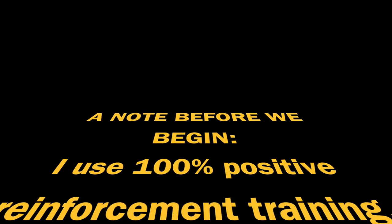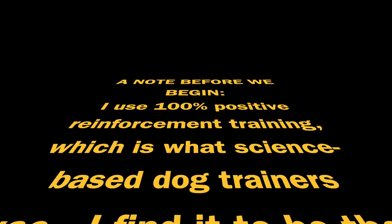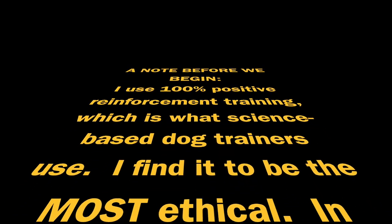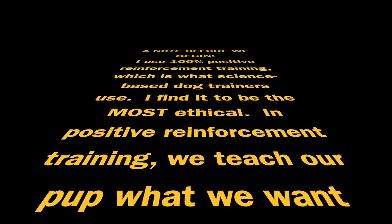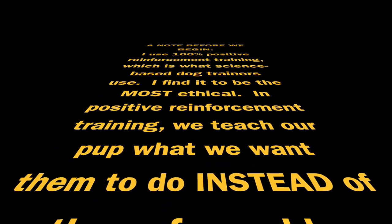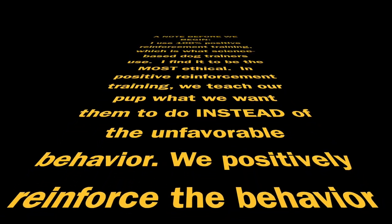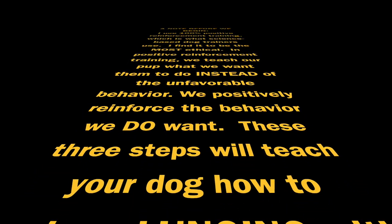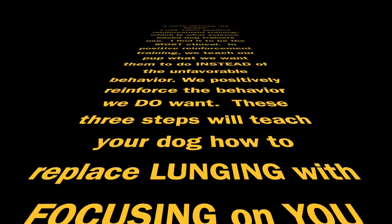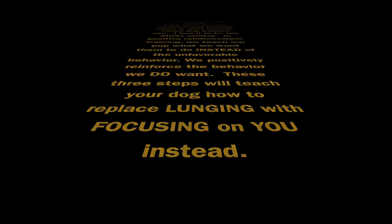A quick note before we begin: I use 100% positive reinforcement training, which is what science-based dog trainers use. I find it to be the most ethical. In positive reinforcement training, we teach our pup what we want them to do instead of the unfavorable behavior. We positively reinforce the behavior we do want. These three steps will teach your dog how to replace lunging with focusing on you instead.